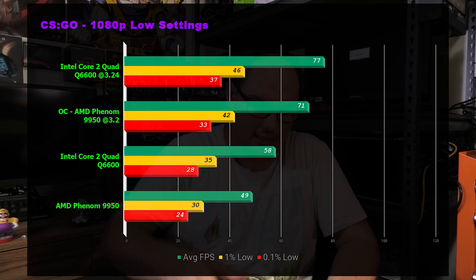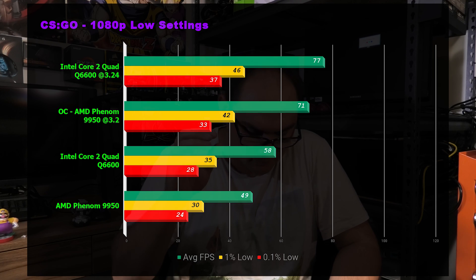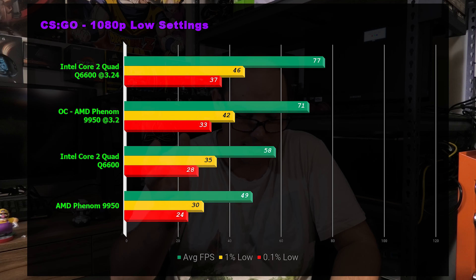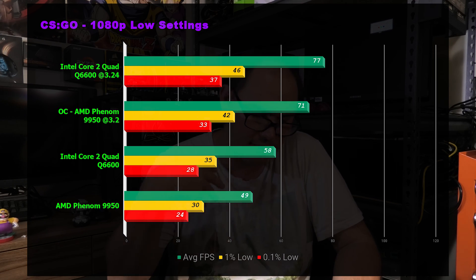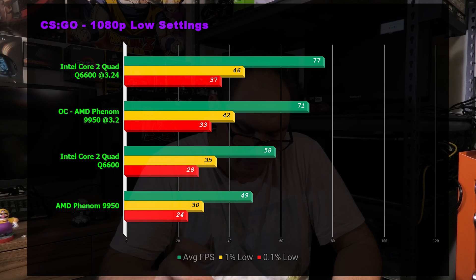First up was CS:GO at 1080p low settings. The Intel Core 2 Quad topped the list with 77 average FPS, 46 and 37 as 1% lows. The Phenom 9950 overclocked is just behind, then stock clocks below that. When I was actually benchmarking, I couldn't tell a difference with both systems side by side — no stuttering or jittering. The difference likely comes down to the Core 2's single-core performance advantage, which carries through the following benchmarks.